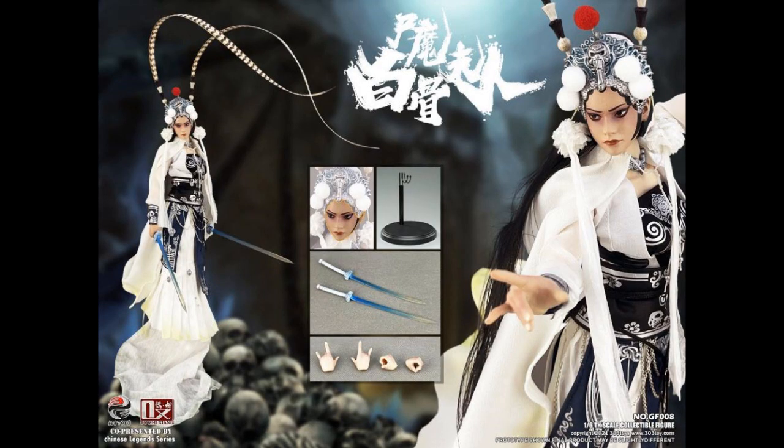We'll go ahead and get started. We've got some oddballs here. This is from a company called 303 Toys — one-sixth scale — and that is Lady White Bone. Look at the bust for the head change out. I like the coloring on the headpiece; it looks like metal, and there are feathers. There is die cast in this. That looks interesting. Lady White Bone is $300... wait, one-sixth scale?